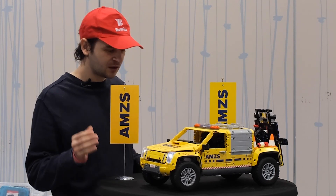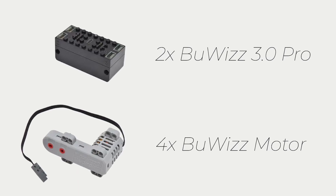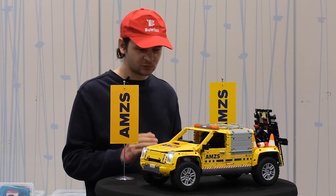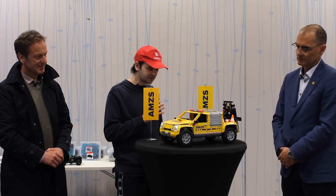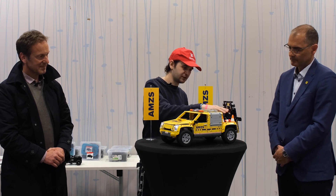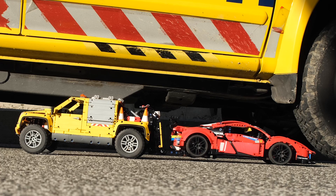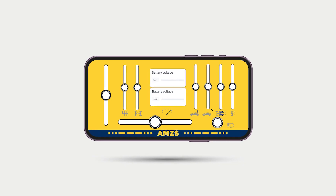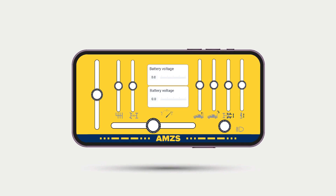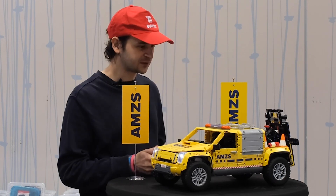This car is motorized using four Buis motors and controlled by two Buis bricks. We use them to drive the four-wheel drive — it even has differential locks in the front and rear, and it has a two-speed gearbox. It also has a functioning towing arm capable of lifting a two-kilogram model and capable of actually towing it. We made a custom profile in our Buis app where we can control all the functionality of the model.